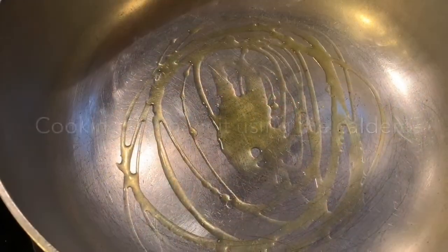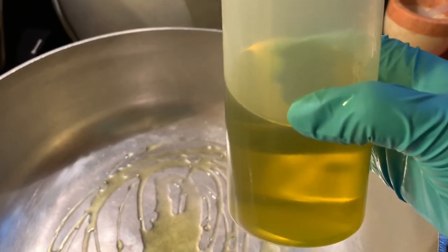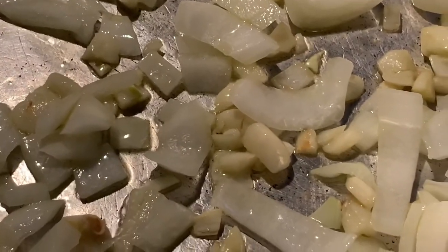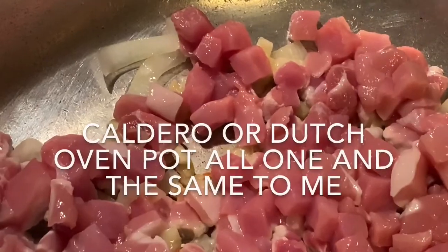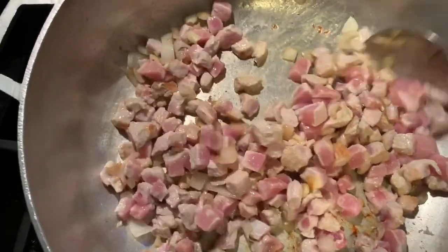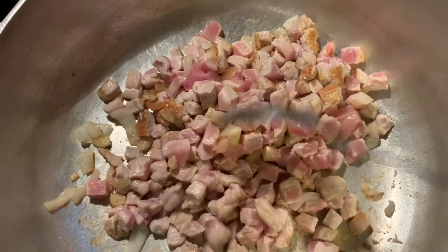I'm going to put this on medium heat. I just put about five swirls of extra virgin olive oil. Now I have the pork here. Still on medium to high heat — you can leave it on medium, that's up to you. If you use a Dutch oven, that's okay. I like to cook on high heat.